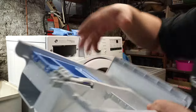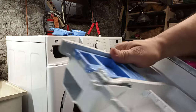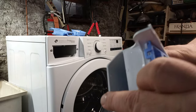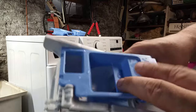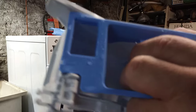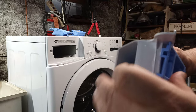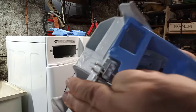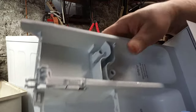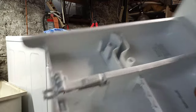Set that aside. This next one is for liquid bleach — same procedure. Gently lift it up, release those tabs in the back, and then you can set that aside for cleaning.